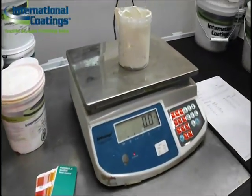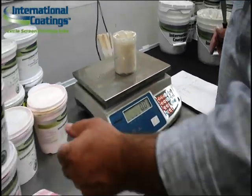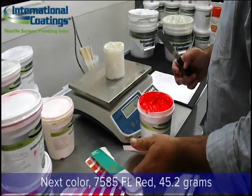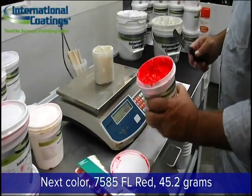Next, we're going to add one of the first color ingredients. In this case, it's going to be the 7585 fluorescent red. We're going to add 45.2 grams.